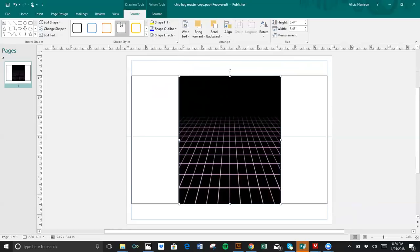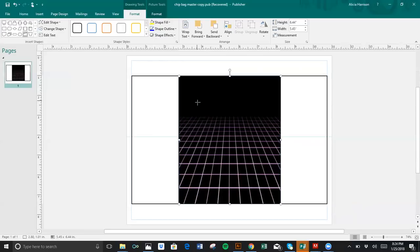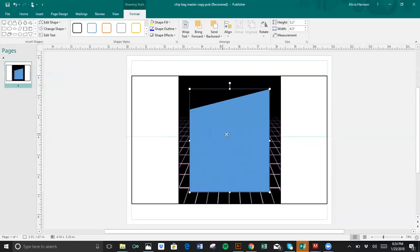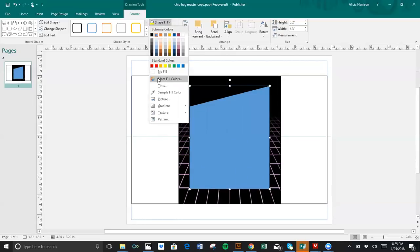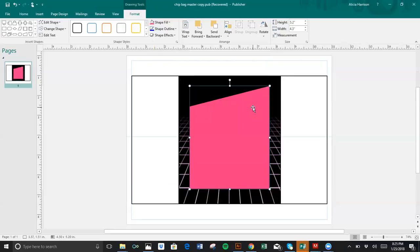I'm going to insert a shape because that's what I'm going to have as my visual. I like trying to find a good shape that mirrors what I'm doing — I like this one. I'm just going to draw it out, make it a little larger just to take up some space there, and center that.